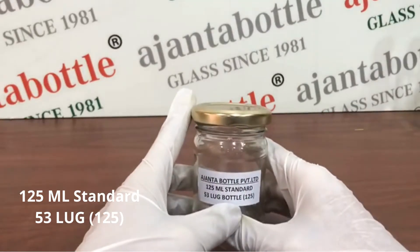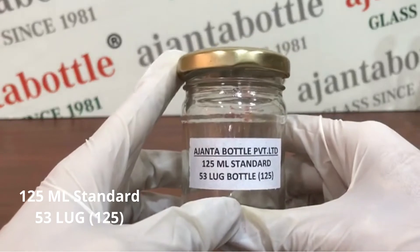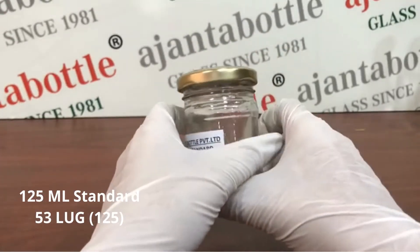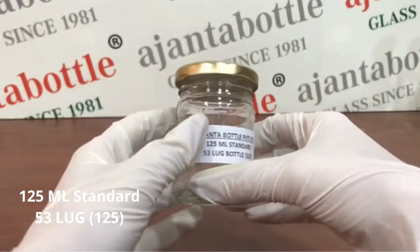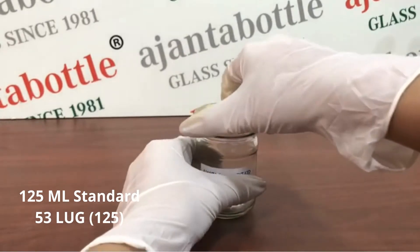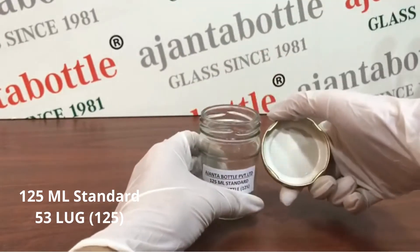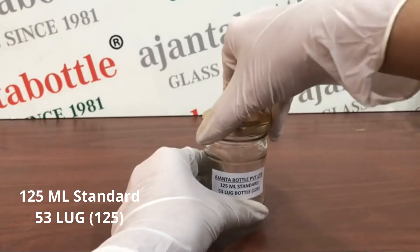This is a 125 ml lug jar. You can fill jam, honey, chutney, salsa, or pickle in this jar. It's an airtight jar with a 53 mm screw lug neck.